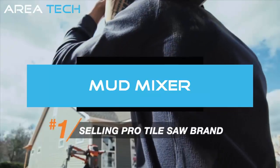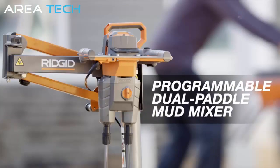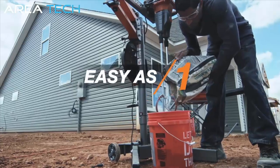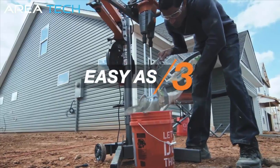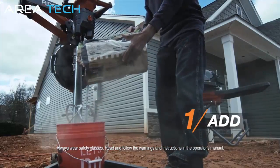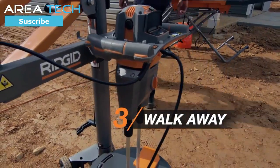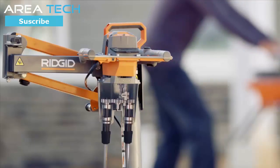Rigid, the number one selling pro tile saw brand, introduces the new Ultimate Mud Mixer. Professionals know time is money — that's why Rigid gets you on the job faster. Just add your material, select your setting, and return when it's done. It'll let you know when it's ready.